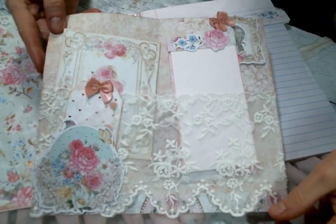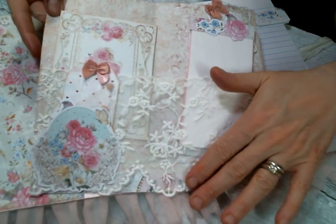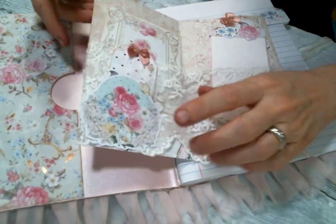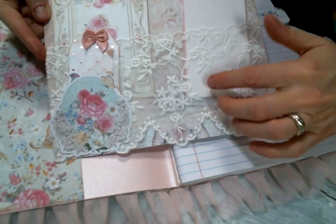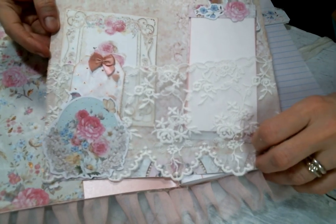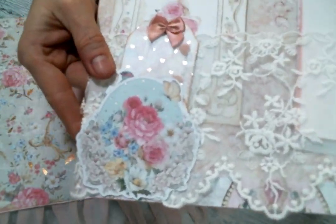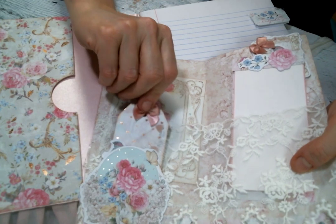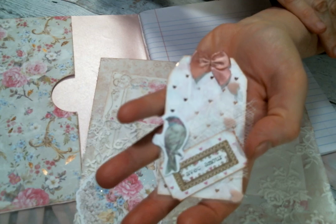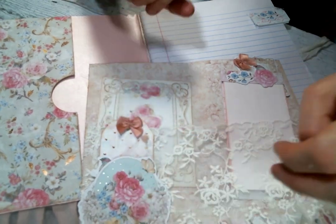Inside I made a pocket with this beautiful lace from Kim's store — I just love this lace, isn't it pretty? I didn't want it hanging down below so I brought it up to the edge and sewed along the top to make the pocket. Here is another punch-out from the ephemera kit and then I made a little tag that just tucks right in there. The tags are so cute in this paper pad — just adorable.